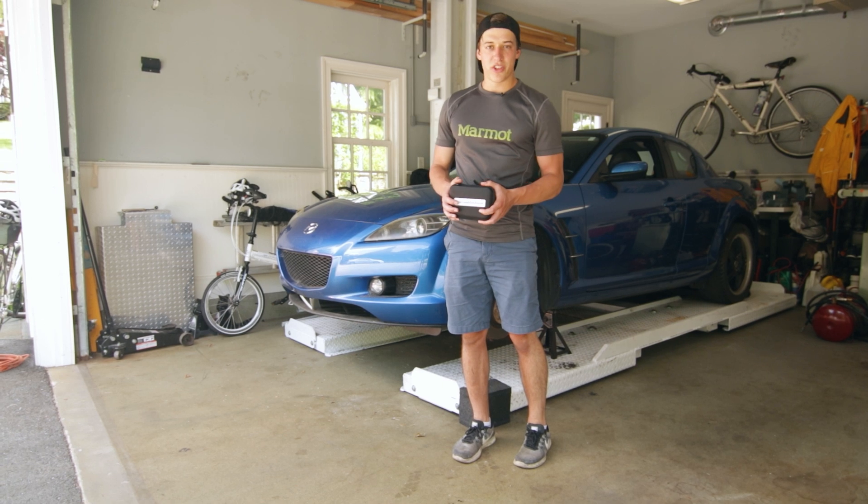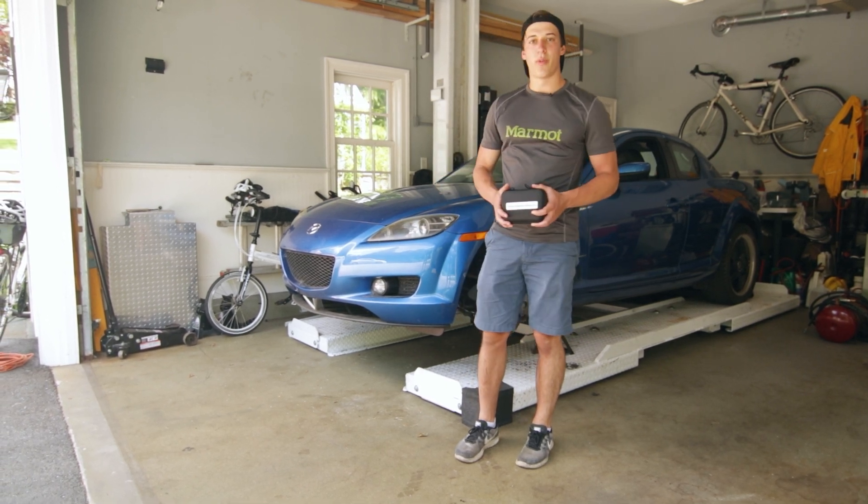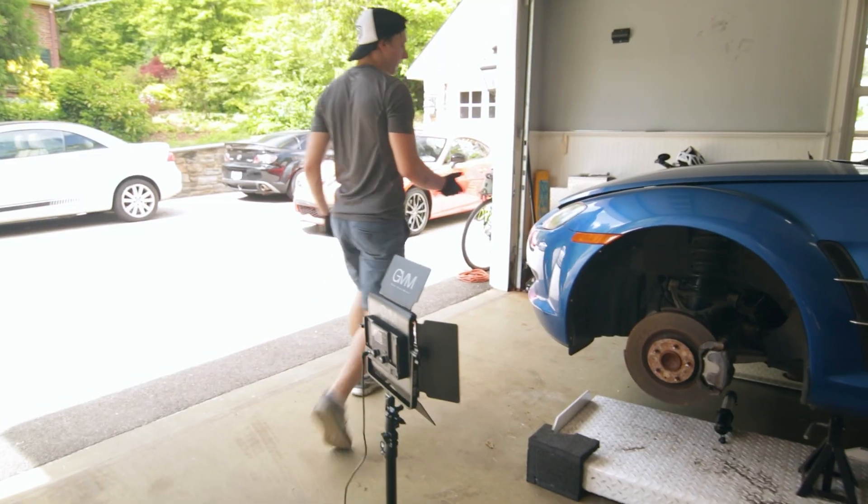So let's get the compression tester hooked up to this thing and we'll see what the compression really is.